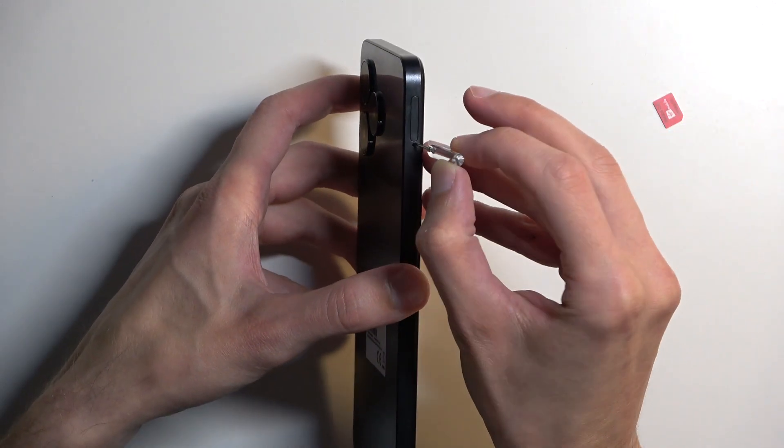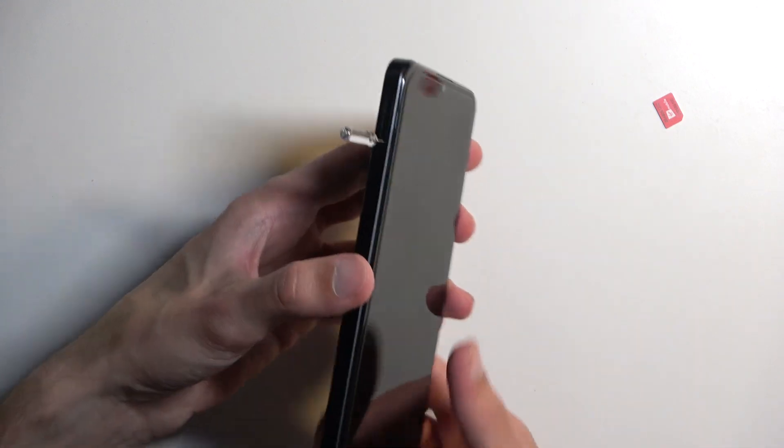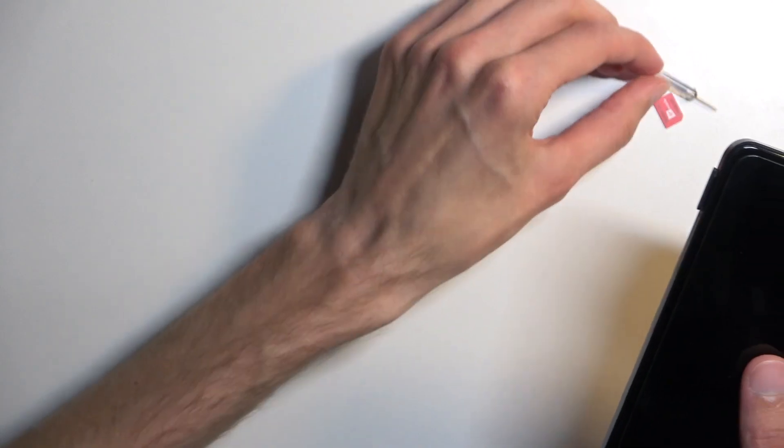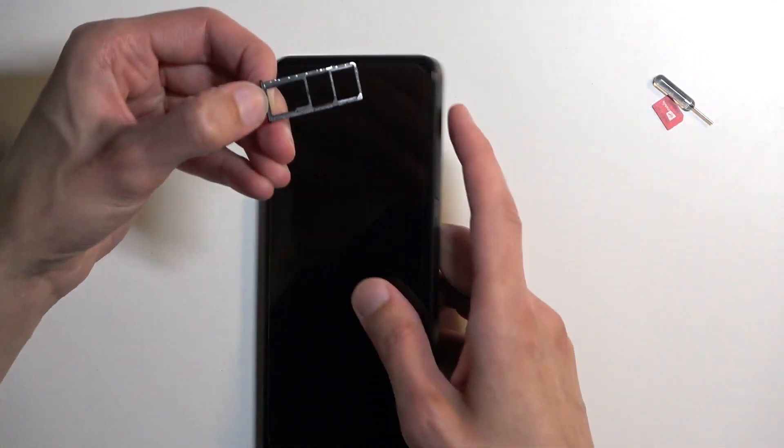Grabbing your tool, find the little insert hole and push the pin in. As you can see, the tray will pop out enough for you to be able to grab it and pull it out.